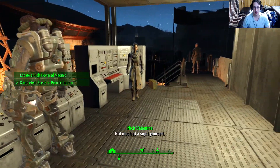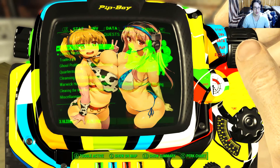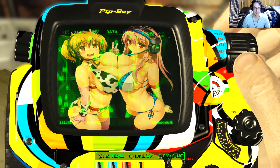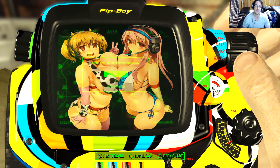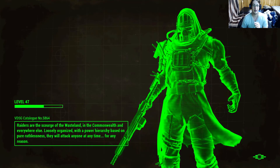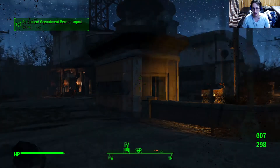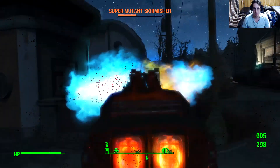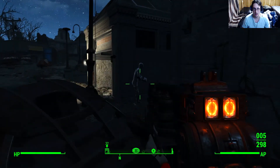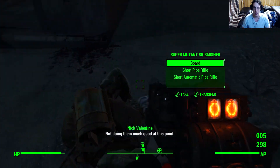Good luck. Locate a high powered magnet. Why is it always Medford Hospital? Every time I gotta go searching for something at a hospital for the Brotherhood, it's always Medford Hospital. It's never like South Boston or North Concord - it's always this place. Synths don't attack me now? No, because they know I work for them, in a sense. Cool - I don't get attacked by synths anymore. Sweetness.